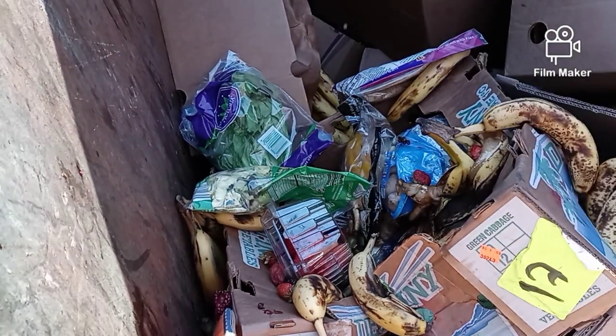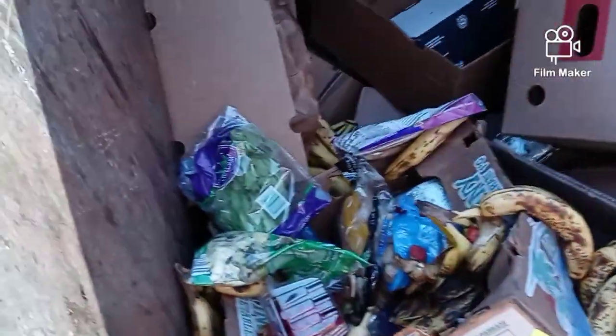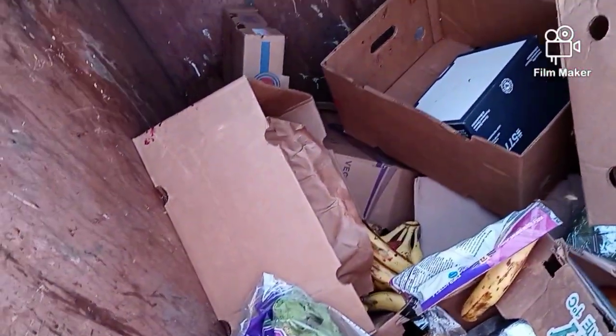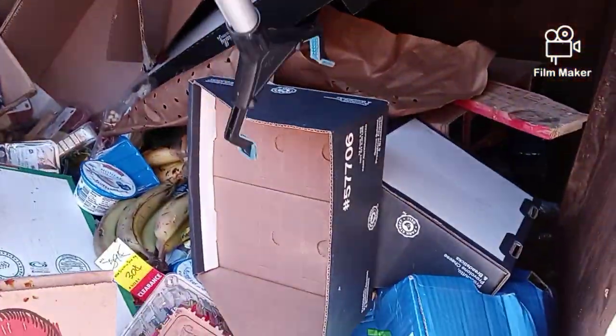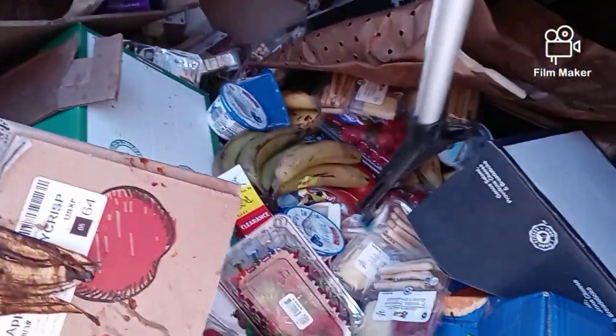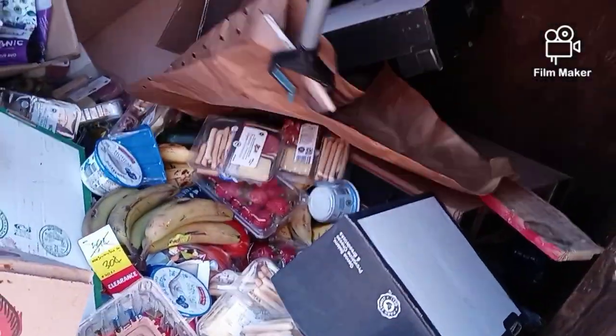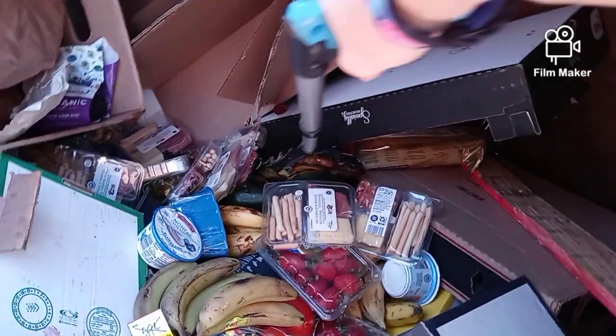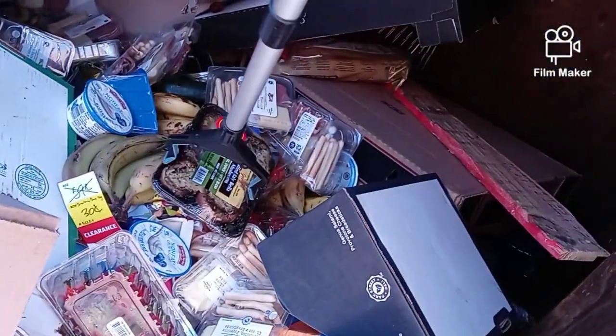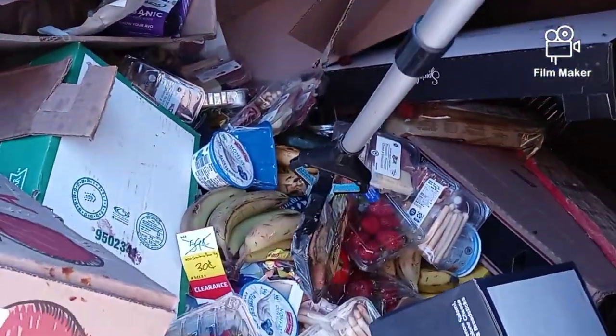I think those breadsticks will be good. Let's see what else we got in here — there's a whole bunch more of those down there, let me move this box. There's a whole bunch more of those. Oh, that's not any good guys, that's not good.